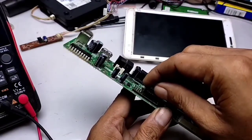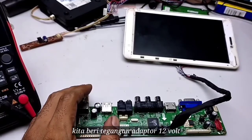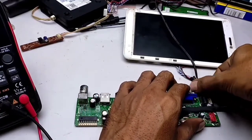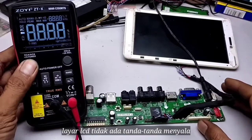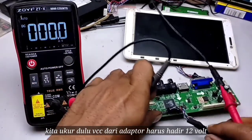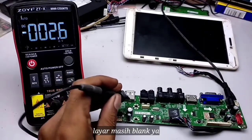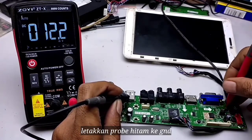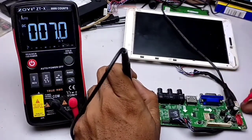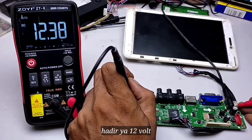After everything is connected, we supply voltage from a 12V adapter. The LCD screen shows no sign of turning on. We prepare a multimeter to measure voltages. First, let's measure the VCC from the adapter — it must be 12V. Place the black probe to ground and the red probe to the adapter's hot terminal. 12V is present.